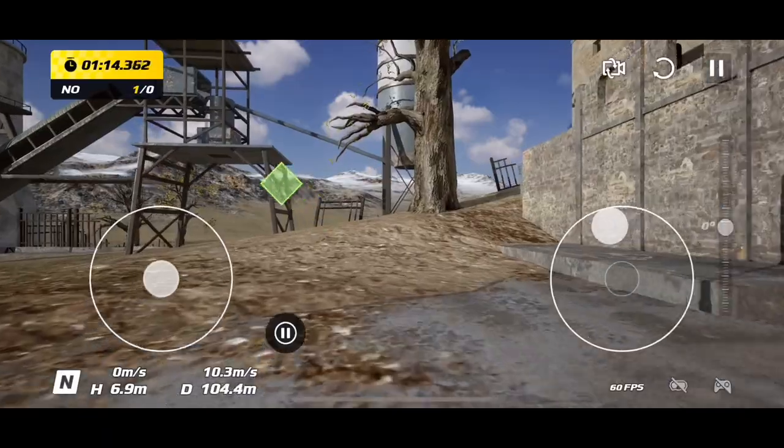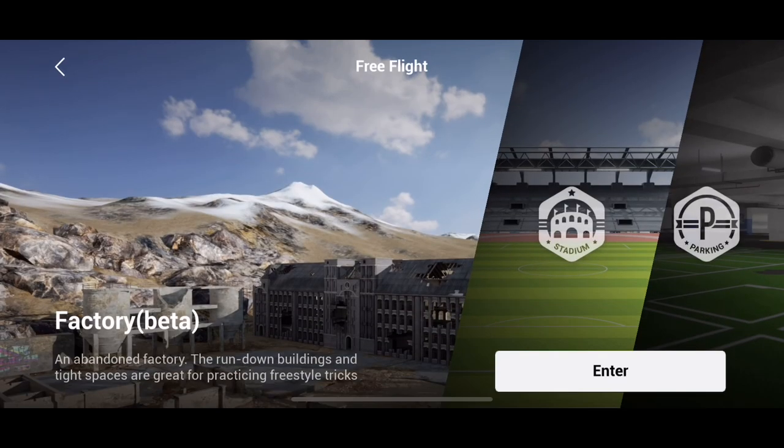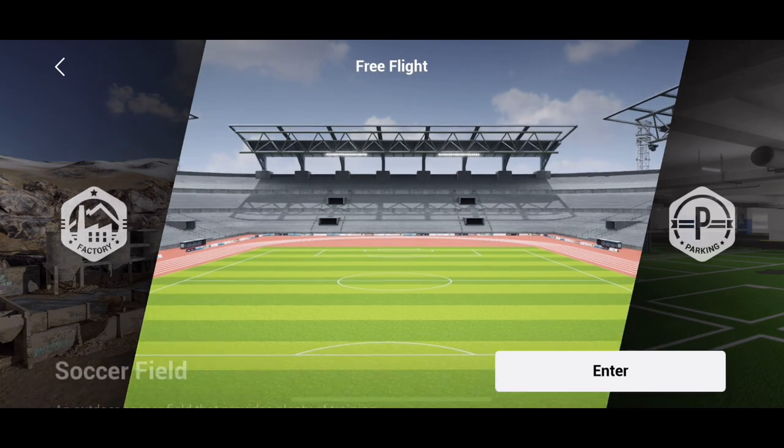DJI have brought out a great simulator. Looking at the three different options: Skills Training, Free Flight, and Time Trial. Skills Training will teach you from a complete beginner how to fly, especially in Manual mode, which is absolutely insane.